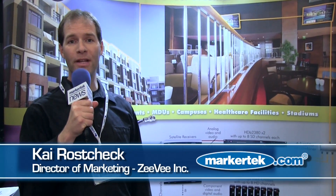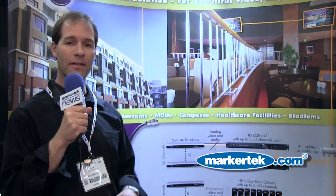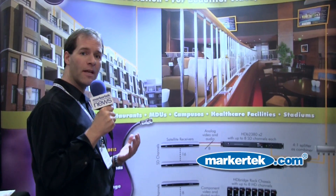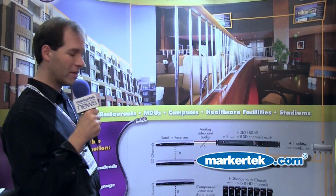Hi, my name is Kai. I'm director of marketing with ZV and I'd like to give you a quick overview of an exciting new product. Now as you know, ZV encoder modulators distribute digital video throughout campus environments.